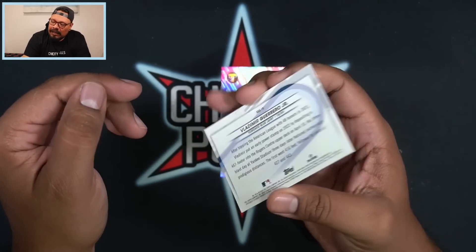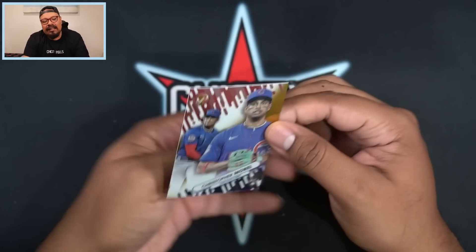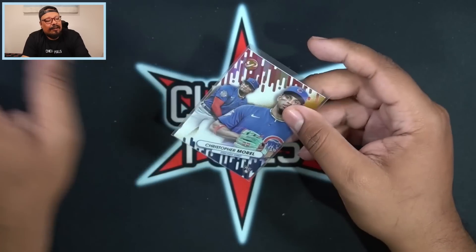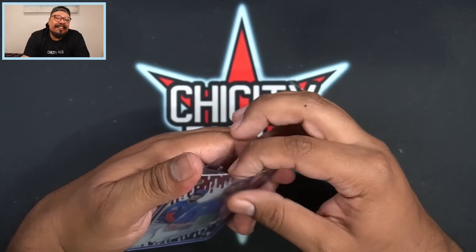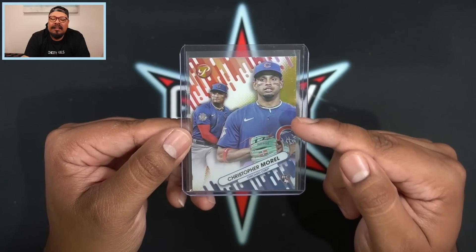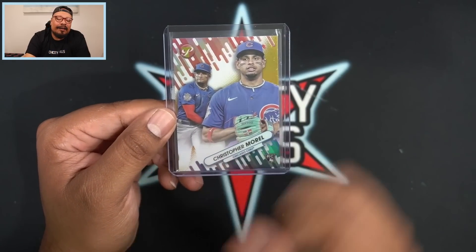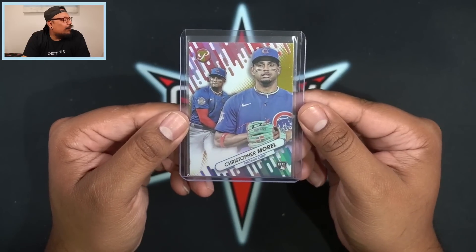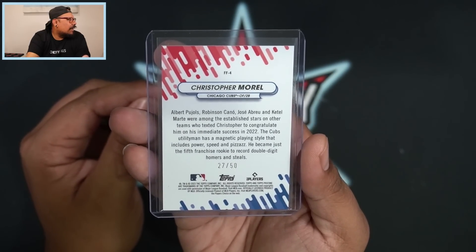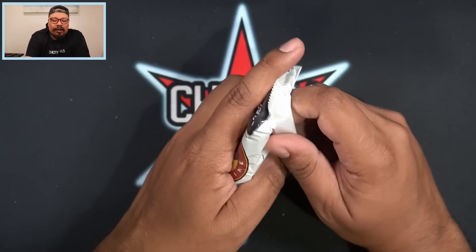That's going to be a gold numbered 27 out of 50 — that's Mike Trout's jersey number. Christopher Morales for the Chicago Cubs — not a big fan since I'm a White Sox fan, and he did walk it off in the crosstown classic, which stabs me in the heart, but he's a very good player. Kudos to him. Christopher Morales on the gold to 50, not too shabby. Let's keep it going — we still haven't pulled an autograph.